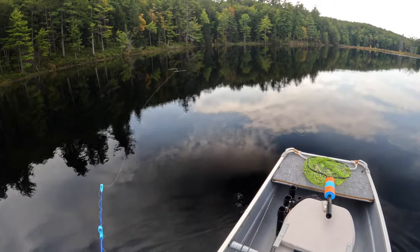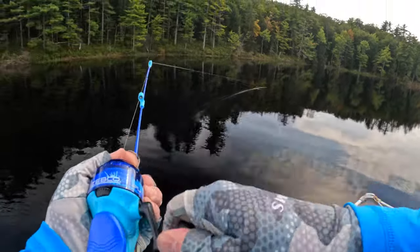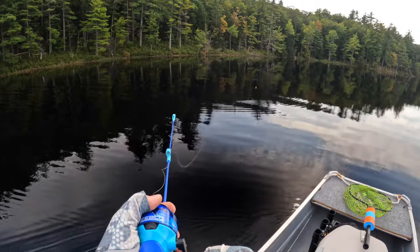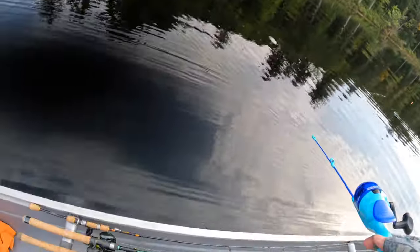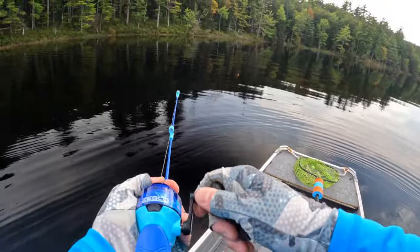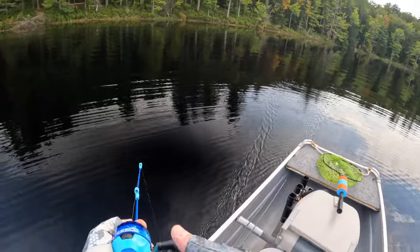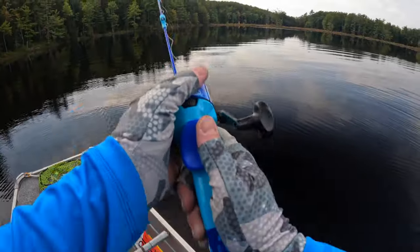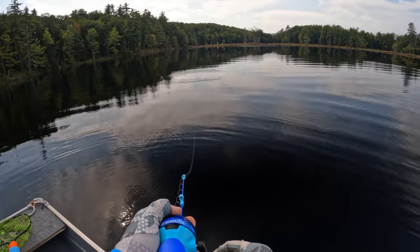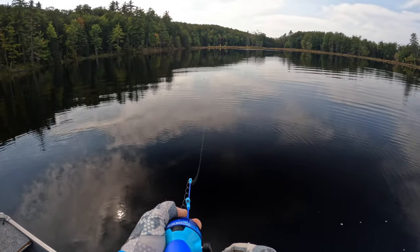I'm going to start fishing fairly shallow, and right away I get some action but the fish let go — I wasn't really prepared. That's okay, we'll get the next one. My game plan is to start fairly shallow, and if I don't have a lot of action I'll move out deep. That's generally my strategy for all kinds of fishing — if I can find them shallow I stay shallow; if not, I move out deep. You can break down a small pond pretty quickly using that strategy.